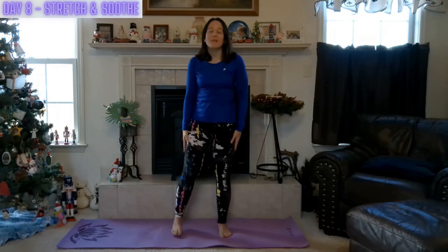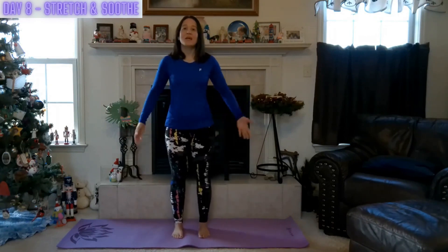Excellent job. Time to bring those arms out, in center. Lower those arms, come back in. Do that nice mountain pose. Breathe — that cleansing breath. Place the hands together at heart center.